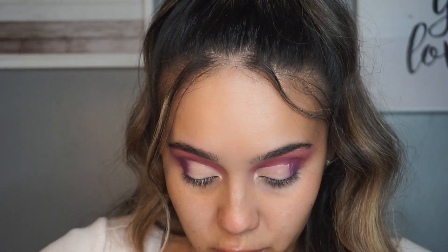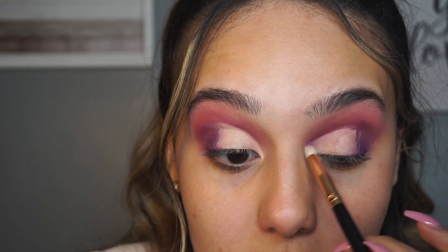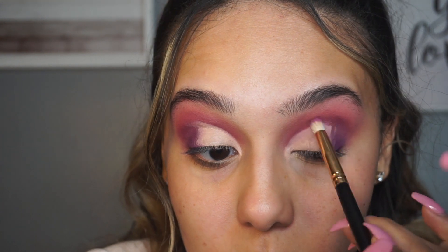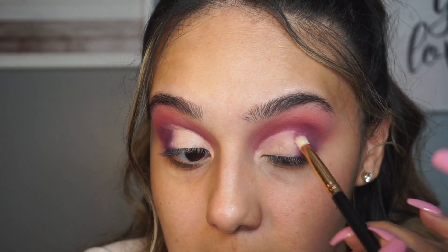Now I'm going to go in with that light purple shade - not the dark one, the light one, the first one we used on the outer V. Basically where my crease and the cut crease meet, I'm going to go over that and blend it all out, then blend the sides as well.